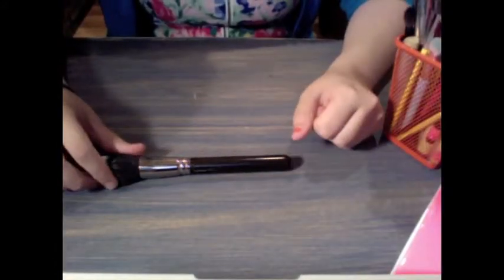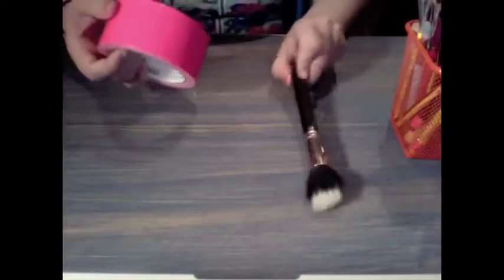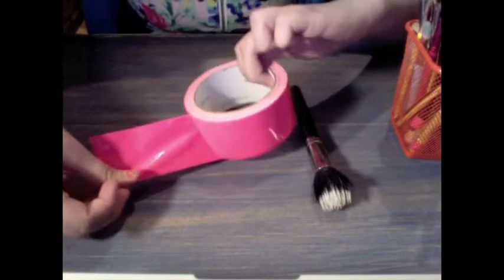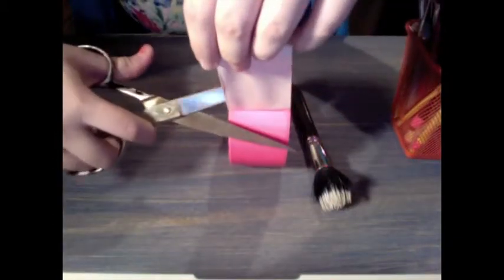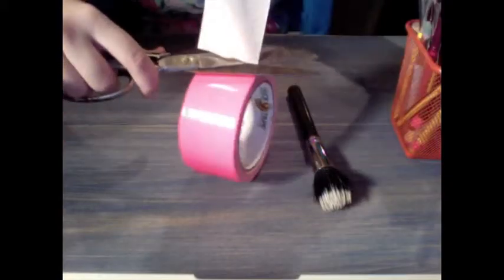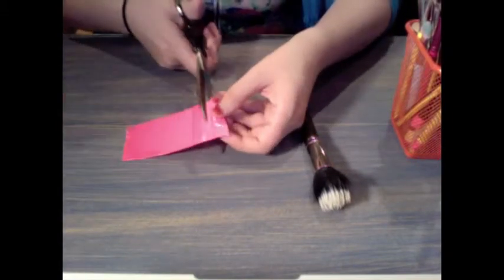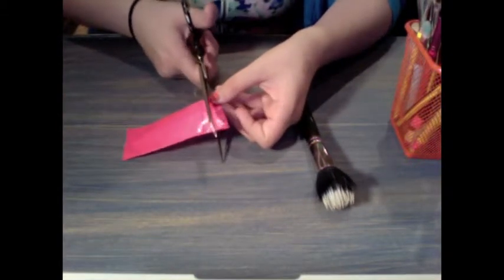First, you want to begin with any makeup brush of choice. Take your duct tape and peel back a strip. You're going to want to cut this strip as straight as possible. Continuing your cuts with the center of the scissor makes it a little easier. Stick one side of your duct tape to the table to hold it down and start cutting about half-inch pieces.